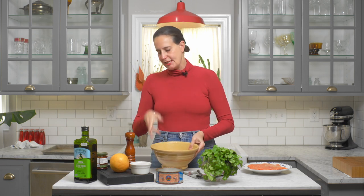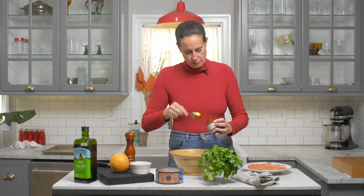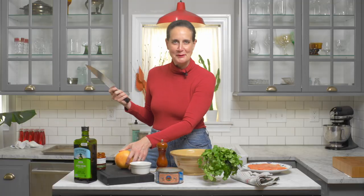The first thing you want to do is preheat your oven to 400 degrees, and while the oven comes to temperature we're going to make a really delicious, vibrant sauce slash paste for the salmon. Add in some of this harissa — two tablespoons — and some juice of a grapefruit, or as some would call it, grapefruit juice.